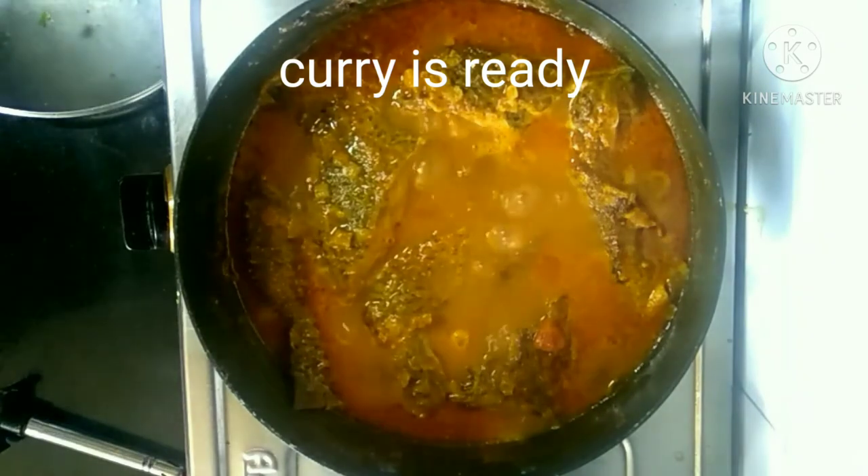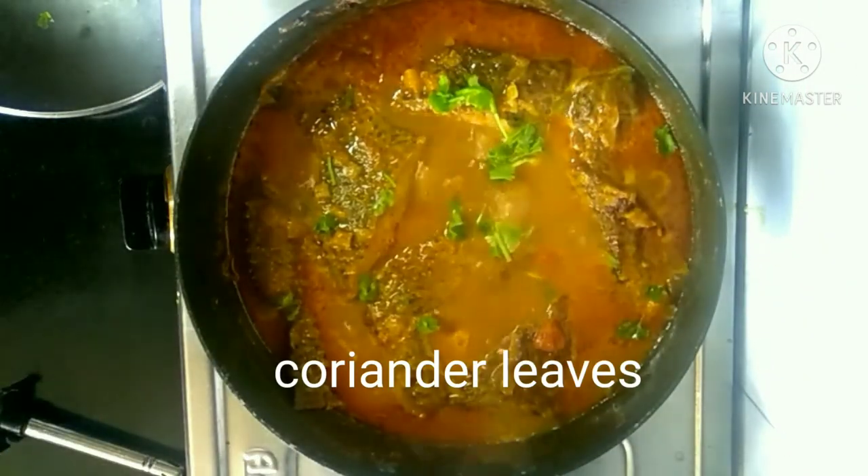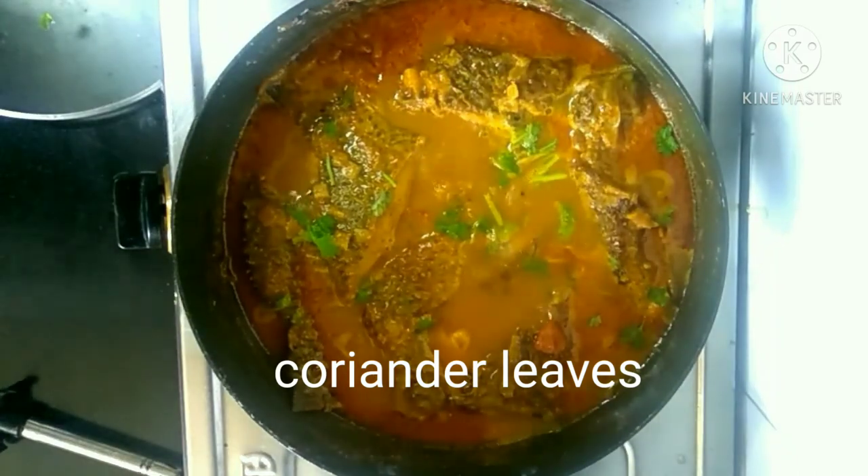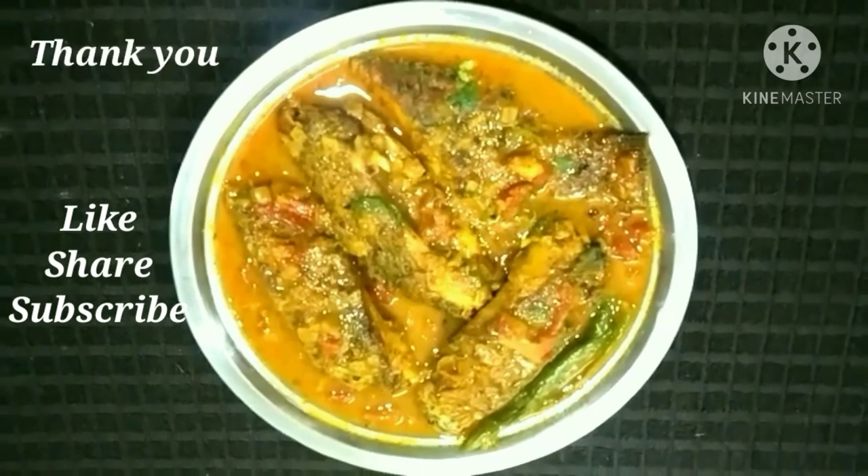Don't worry, this recipe tastes really good! If you guys like this recipe, don't forget to like, share, and subscribe. Thank you so much for watching!